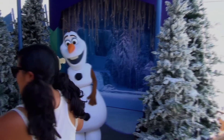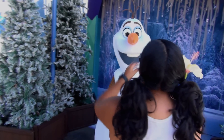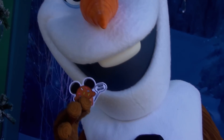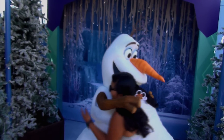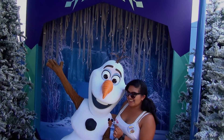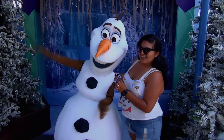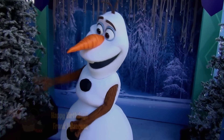Hi Olaf! Can I just get one with you with this little muffin right here? I don't know. Mmm, gross. You got the picture? I got it. Take a picture with the stick. Awesome, thanks Olaf!